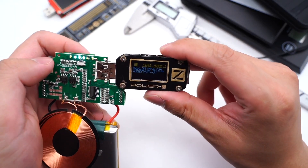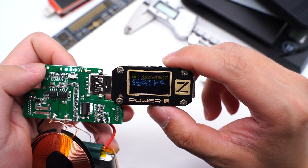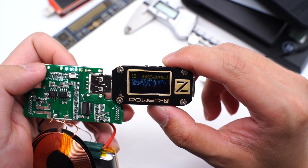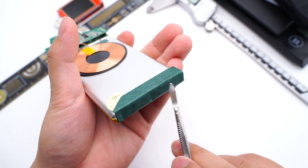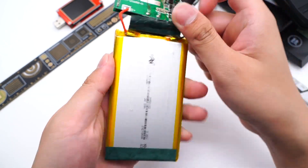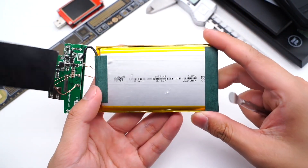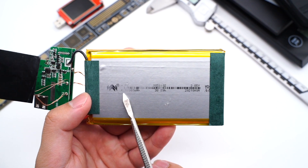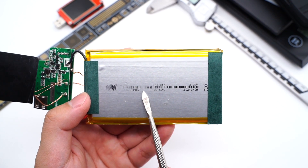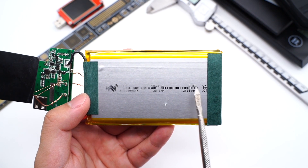Use the ChargerLAB Power-Z KM001 Pro to test it. USB-A supports QC, AFC, and FCP protocols. The bottom of the battery cell is protected by insulating fish paper, and the positive and negative terminals are wrapped with high-temp tape for insulation. The battery cell comes from Novel Battery, model 9858102. Its capacity is 10,000mAh and voltage is 3.85V, so it's a high voltage battery.